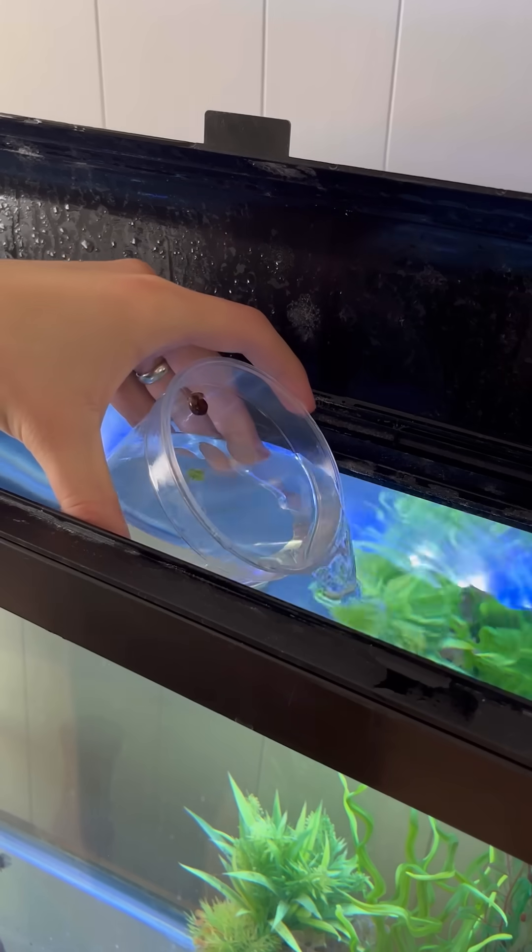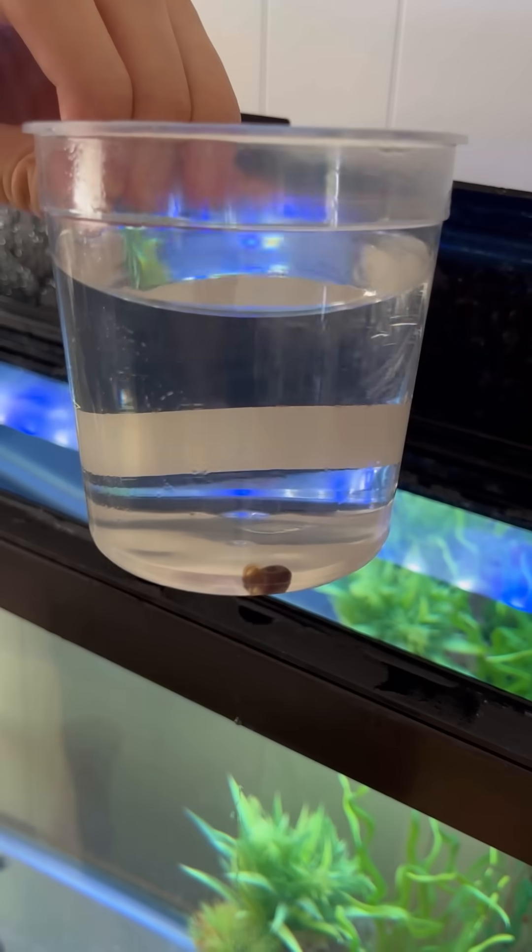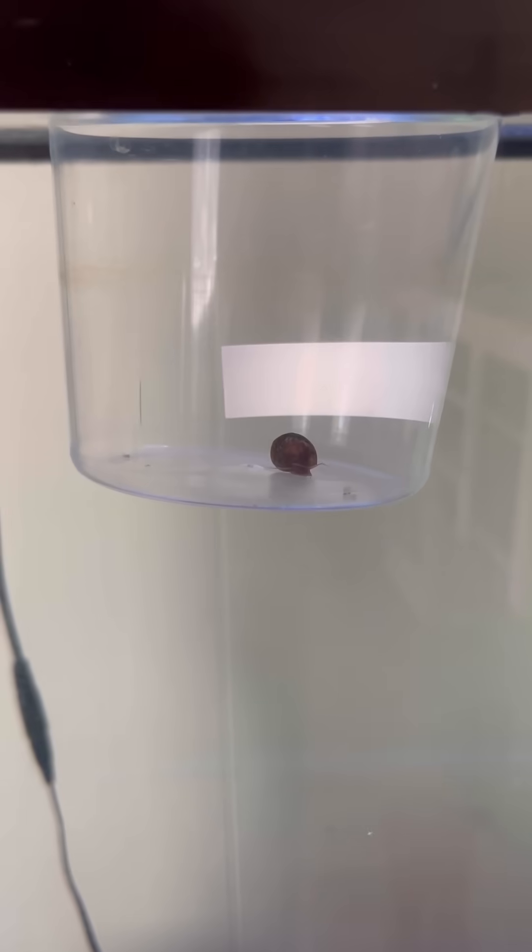This is a ramshorn snail, and this is the same ramshorn snail 70 days later. His name's Percy. In the last experiment, I supported my hypothesis that ramshorn snails cannot self-clone by keeping Percy alone, in a cup, from birth, for 45 days. And he didn't self-clone.